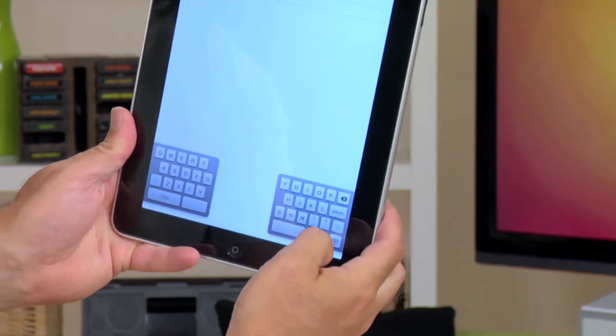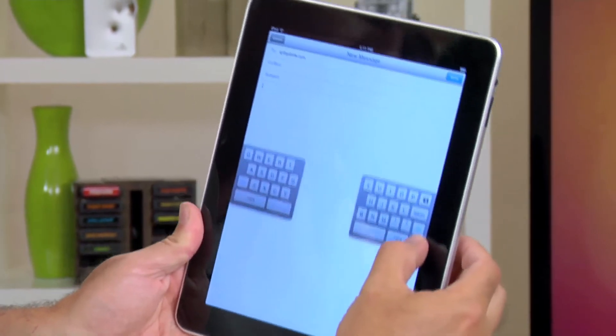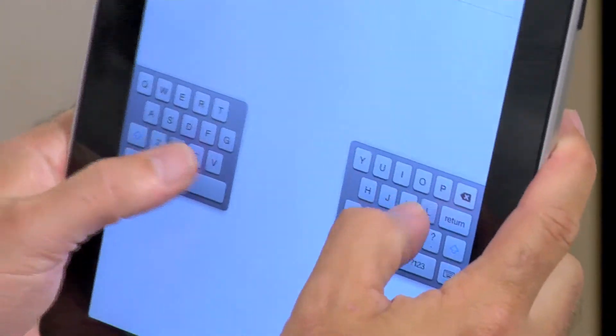You can actually hit the little keyboard button down at the bottom right-hand corner, and you can move the keyboard up and down as well to undock it. Get some more typing speed going — try the split keyboard option in the iPad for all of those users with iOS 5 or later.